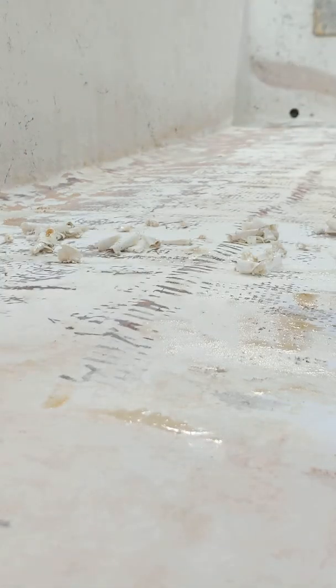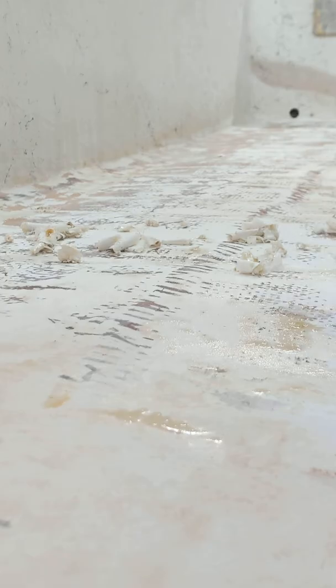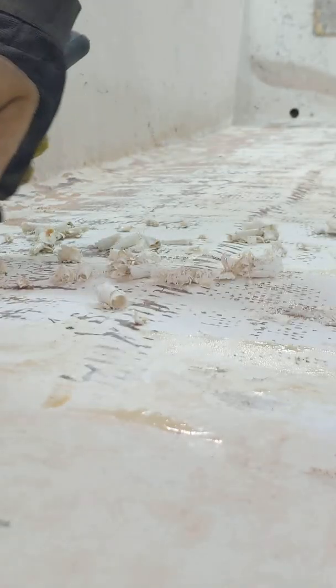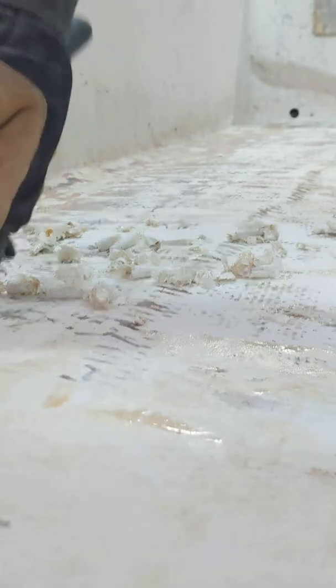I've done about half of this boat — probably about eight hours. It's a lot of work. I don't know if you could get it bead blasted somehow. I just don't know what the best way is. If anybody's got any suggestions for me, I'll show them up here for you.